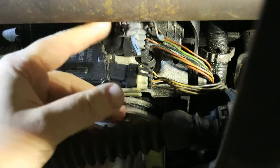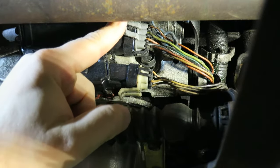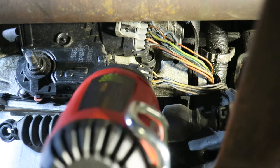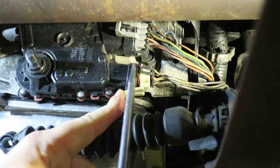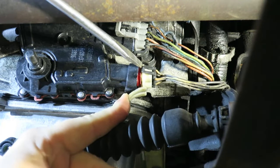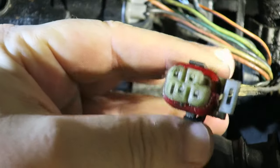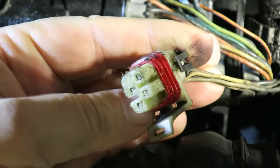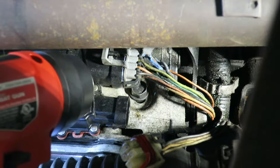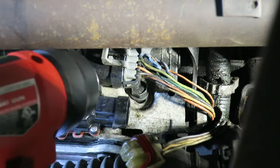Remove the wire connectors. These can give us a little bit of a fight — sometimes they will just unplug easily, but if they don't, we can use a heat gun to loosen up the sealer that turns into glue over time. Once we get the sealer loosened up, we can pull these out. If you just manhandle these without using some heat, it's going to destroy the connectors.